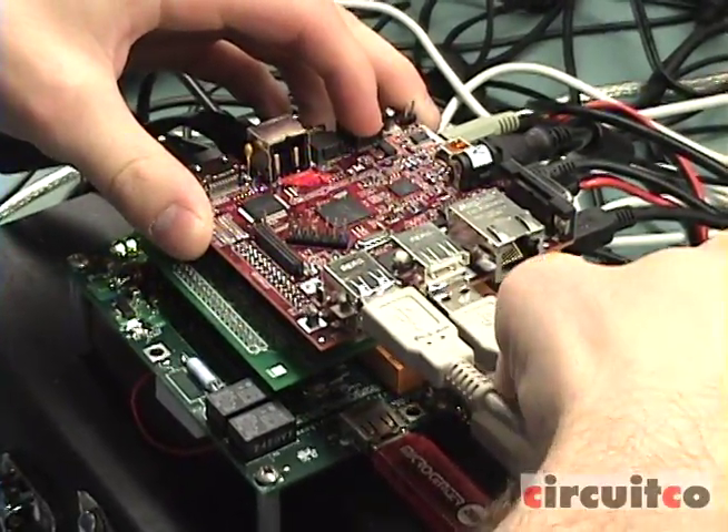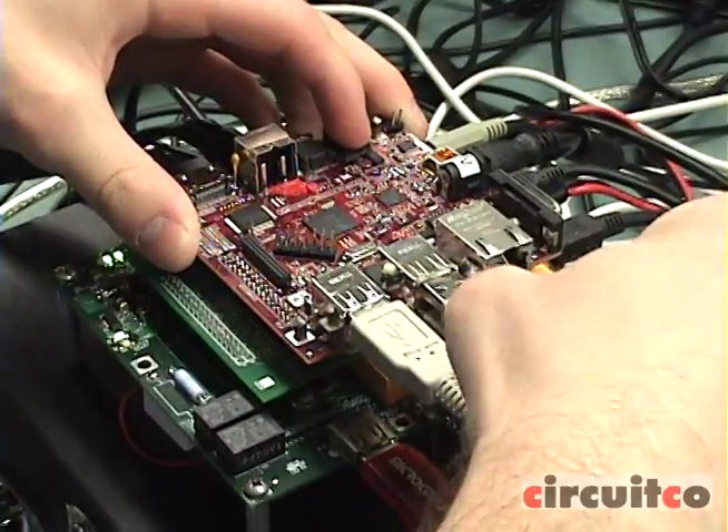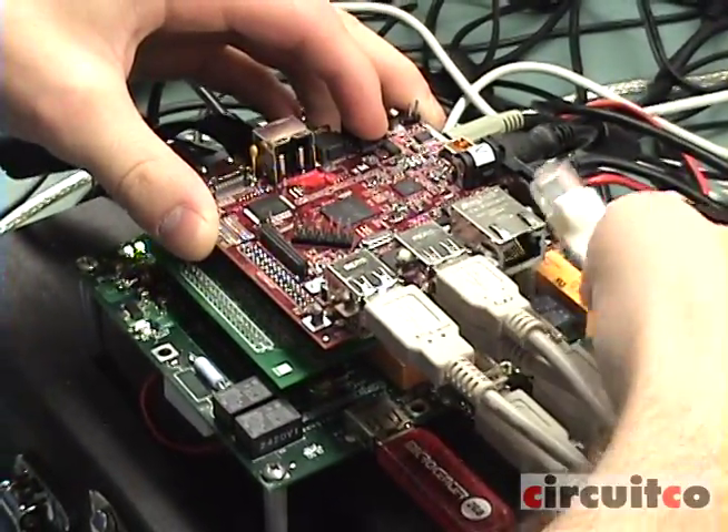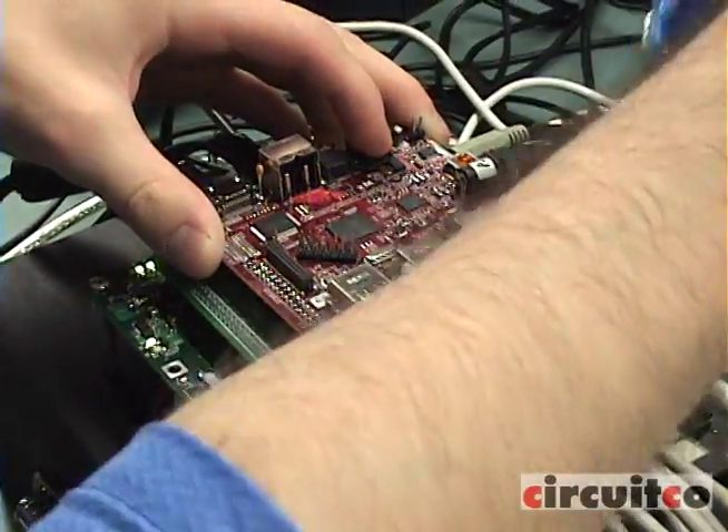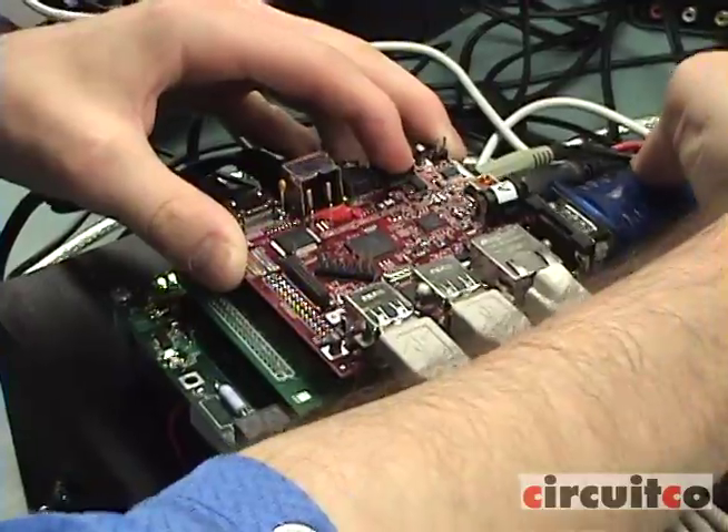Next is functional test. All external interfaces are tested: the four USB hosts, LAN, DVI, S-Video, Audio, OTG USB, and camera. Also internally, we're doing DDR testing on memory and OMAP signals.